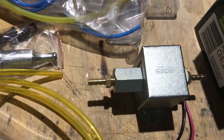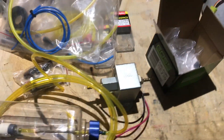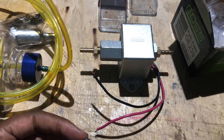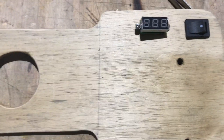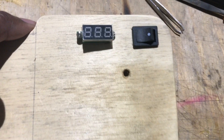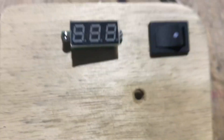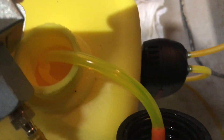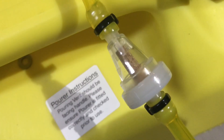I'll heat this up so it goes over the fitting and then I can just tie it with cable ties to keep it tight. I'm going to add an XT60 to this and then start the assembly. I've done a simple inline switch into a plate of ply and also put a voltmeter so I can see what voltage the battery is at.